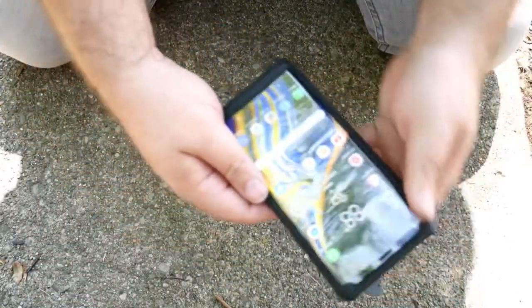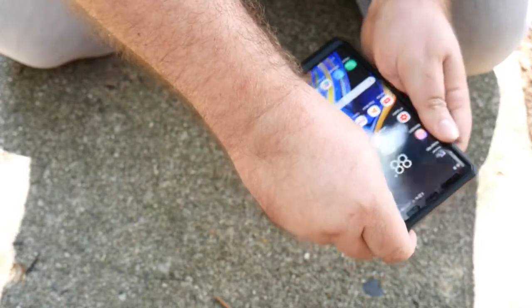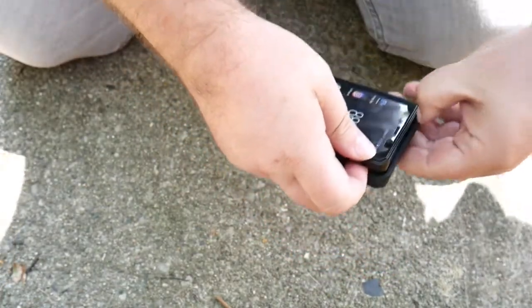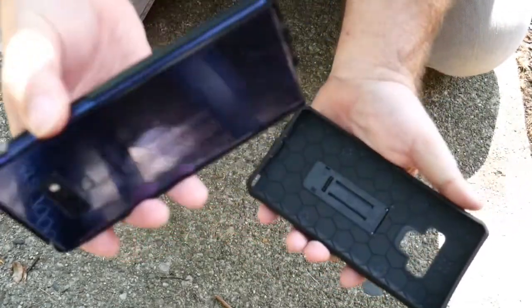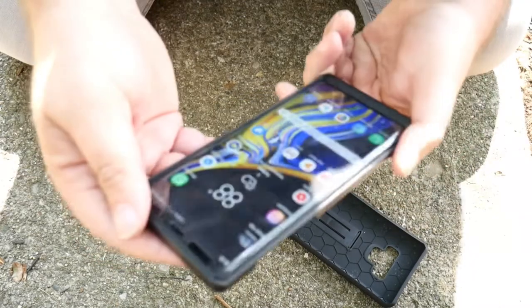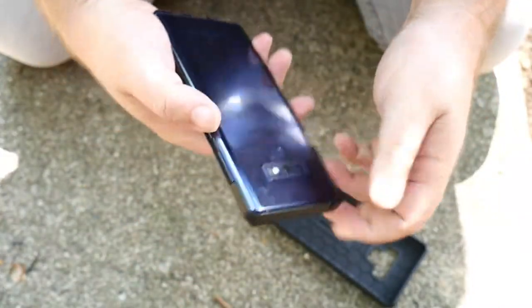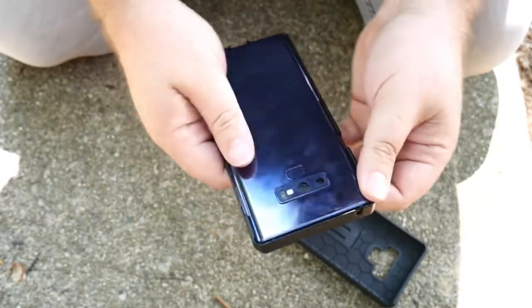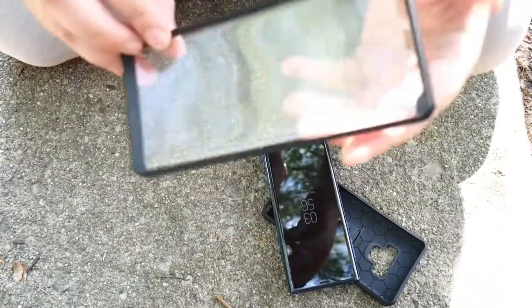I'll show you how to remove the case. It's a two-piece case — the outside piece is like an impact-protected rubber. You crack that around the corners from the front piece, and then just pull and the phone comes out really easy. But you'll notice the phone is actually locked into the front piece. This is where people will probably go wrong when they first try to install the phone. The screen protector is already attached — it's already in there, you don't have to worry about it.